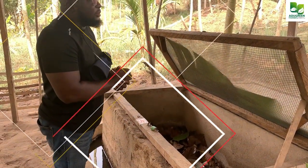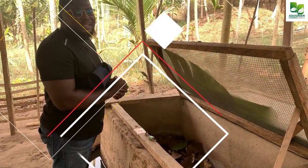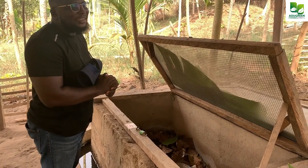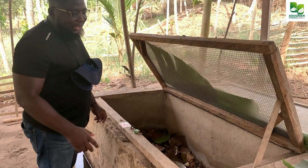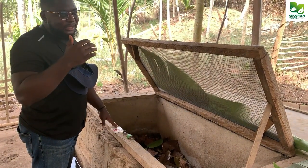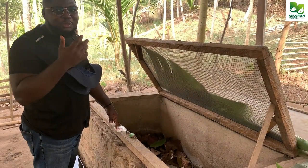Welcome to my YouTube channel, this is Katie Samuel, your favorite snail farmer. I get a lot of comments under my videos and I want to address this once and for all.